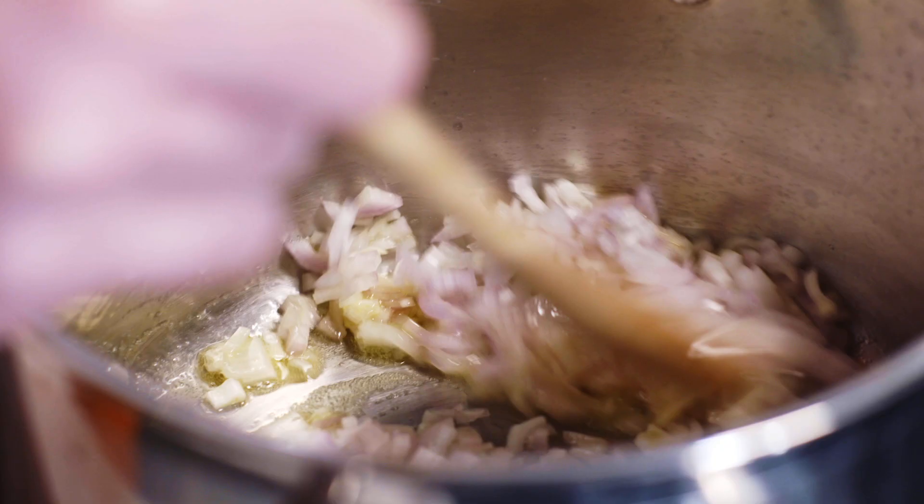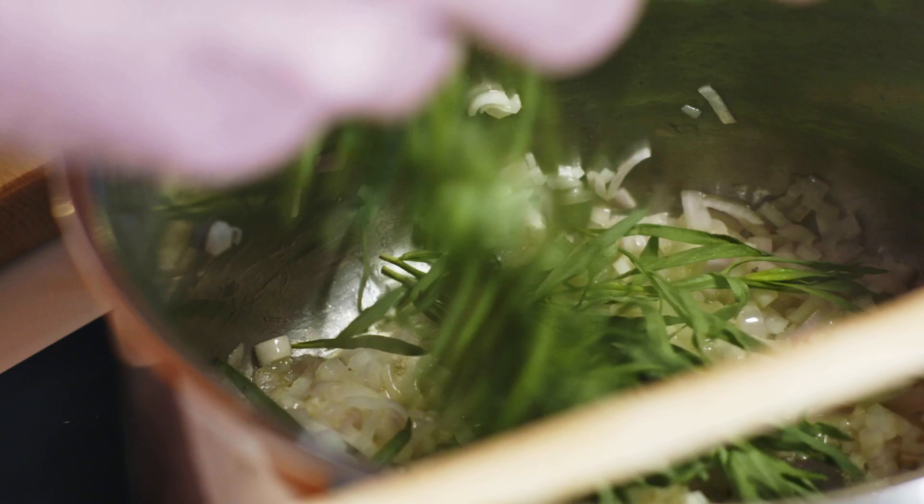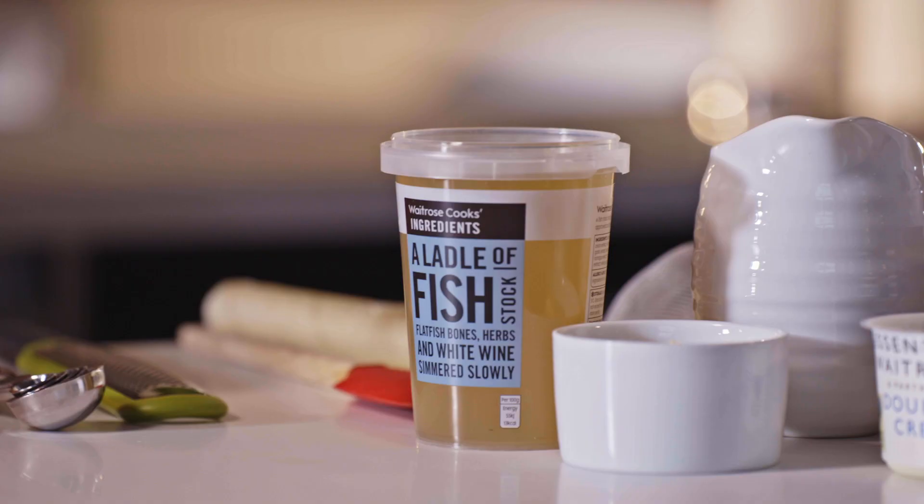I don't want to get any colour on the shallots. I'm going to add a good bunch of tarragon. You can pick the leaves off if you want, but it's no problem to put them in whole. It has that really beautiful kind of aniseed flavour — it boosts all the other flavours, especially when it's in a creamy sauce.